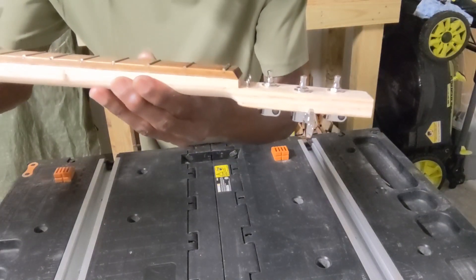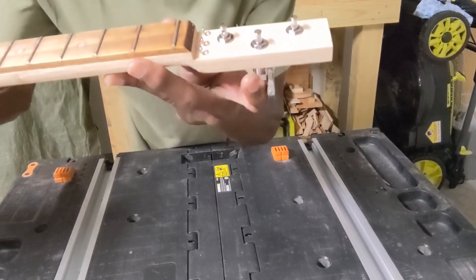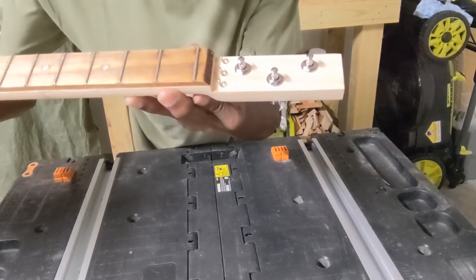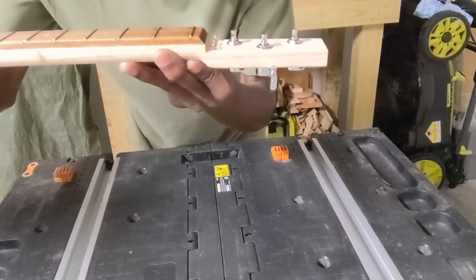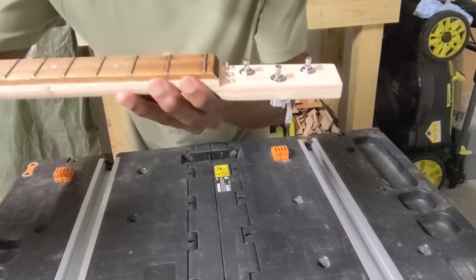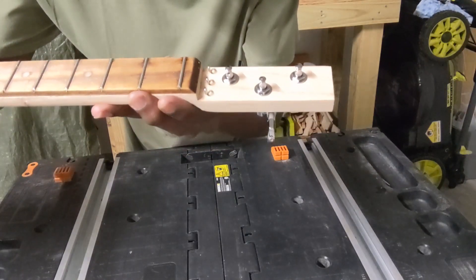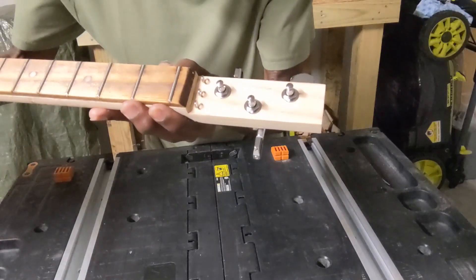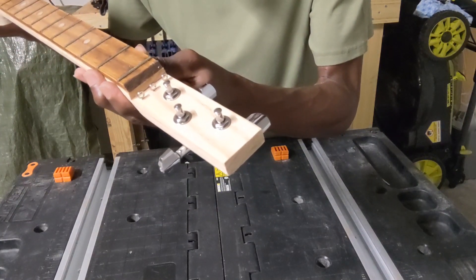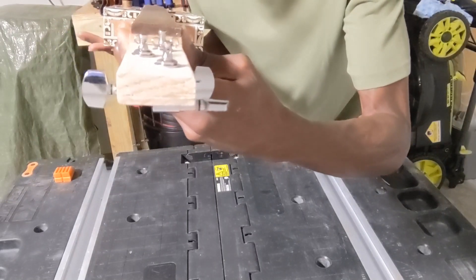Moving on to the headstock, you'll notice I went with the lap joint approach. Which means when I cut out the top, I just flipped it over, glued it to the back, and then shaved it down so I could get a thickness that would accommodate these tuners. Sometimes when you go with the lap joint, the headstock is just a little bit too thick and you can't get the nuts down far enough to tighten the tuners. So I typically go with a minimum thickness for the headstock of a half an inch.